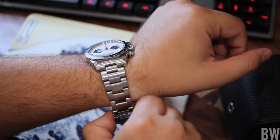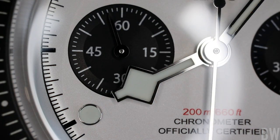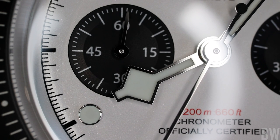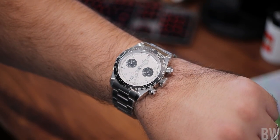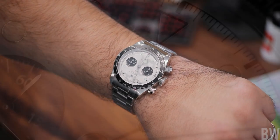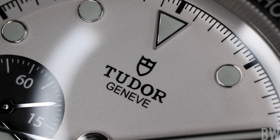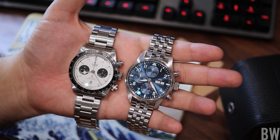Just in closing, let me take off my Tudor Black Bay Chrono — I have the Panda variation — and we'll do a quick side-by-side. I think the Tudor is the best chronograph you can buy at around $5,000. It retails for about $5,300 right now on the bracelet, but unfortunately it is a waitlist item and very hard to come by at an authorized dealer, and you will not be able to obtain any type of discount. Compare this to the IWC, which retails for about $2,000 more on the bracelet.